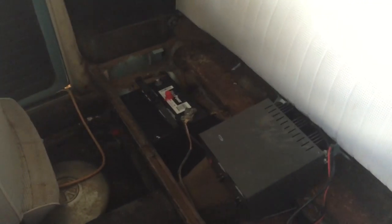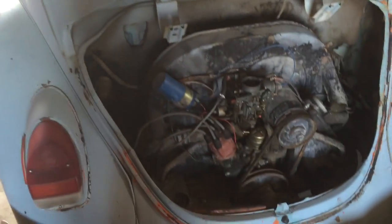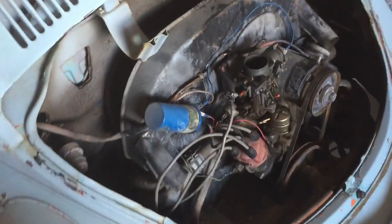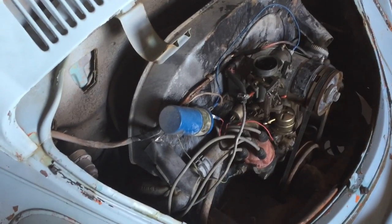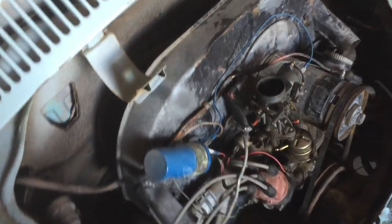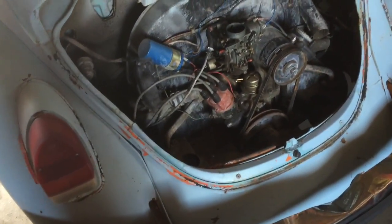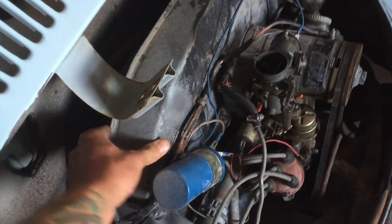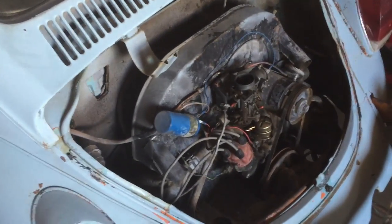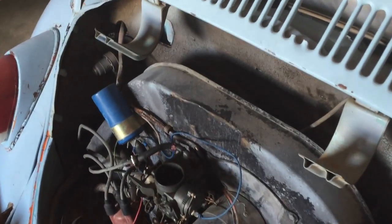I'm pretty stoked about what I got it for and looking forward to cleaning it up. It hasn't been registered or on the road since '91. I attempted to start up the VW engine but it's not turning over, so I think it might just be the starter — but I don't want to mess with it. I'm too anxious to get started pulling it out, so I'm just going to start pulling the engine out, getting everything mapped out for the radiator, and see if I can sneak a turbo in here somehow.